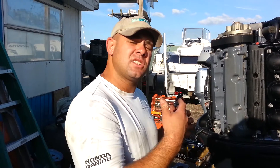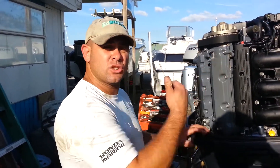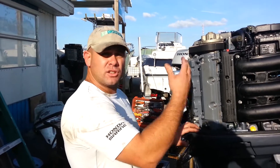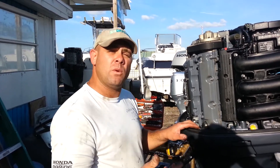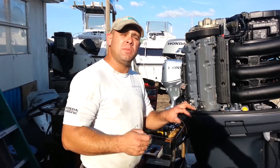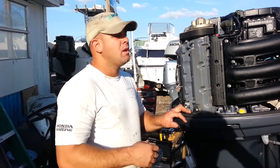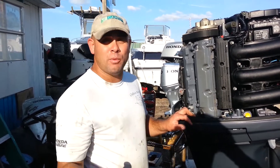Now this is a V6 four-stroke outboard motor. I've already removed the coil packs and spark plugs from the other side of the engine. One of the things we want to make sure of is that the engine is not energized so that it will try to start — meaning the injectors won't fire and the other systems in the engine don't activate when we crank to start. All we want to do is crank the engine over to simulate a starting sequence, because that's how the motor is going to start when you use your engine.